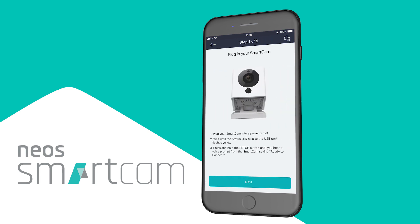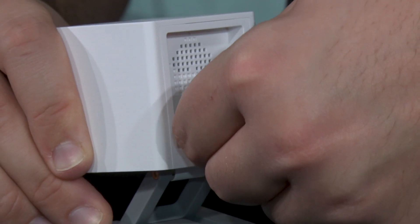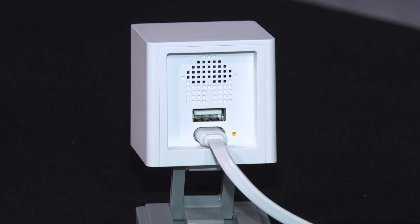You will now see a screen like this. Go ahead and plug in your Smartcam — connect your USB and power it up. There is an LED light on the back of the camera that should be a solid yellow when you plug it in; this is telling you that the camera is warming up. Wait until there is a blinking yellow light before you begin setup.